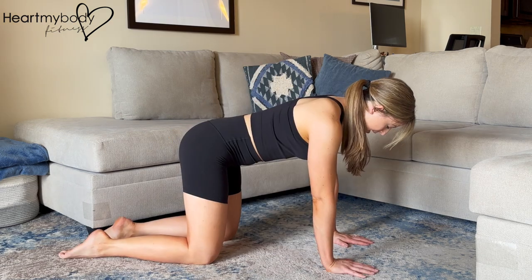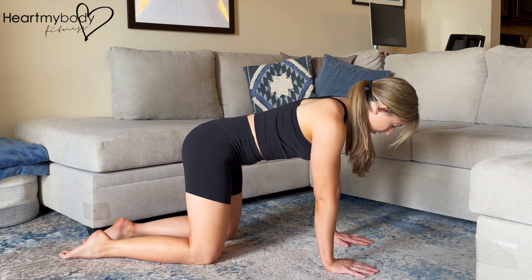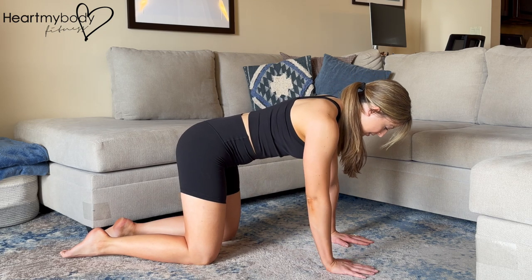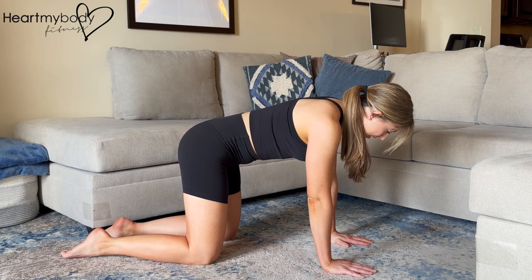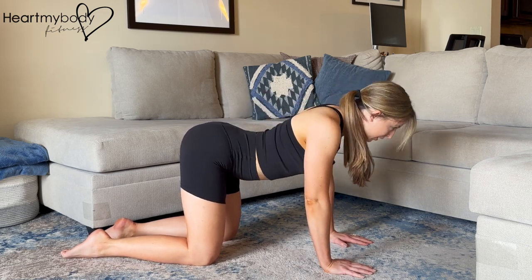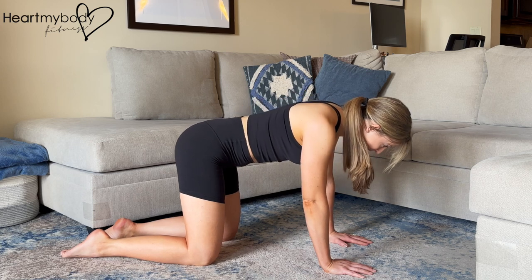Let's start with the setup. Begin with your hands below your shoulders and knees below your hips. If you'd like a little extra support, place a pillow underneath your knees. From here, let's find a neutral spine. If you're not sure what that feels like, you can arch and round your back, playing with the extremes of what a neutral spine is not.